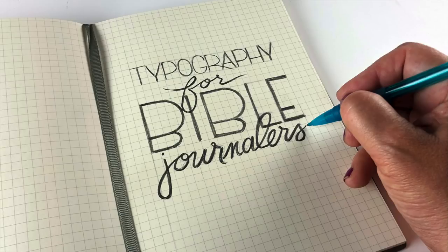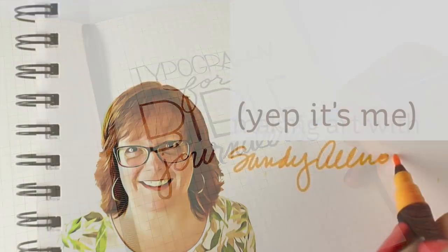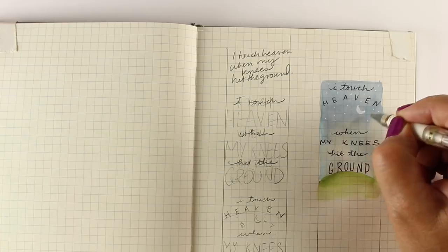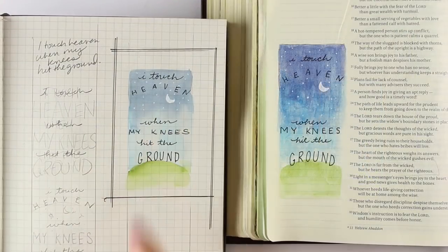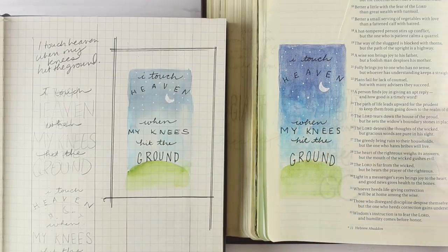Typography for Bible Journalers is a class at art-classes.com taught by a total typography geek and Bible journaler. If you've ever wanted to figure out how people make these beautiful blocks of type, then this is the class for you.